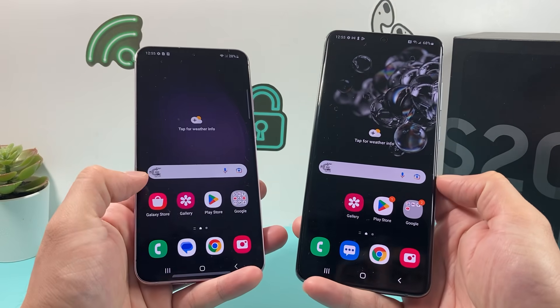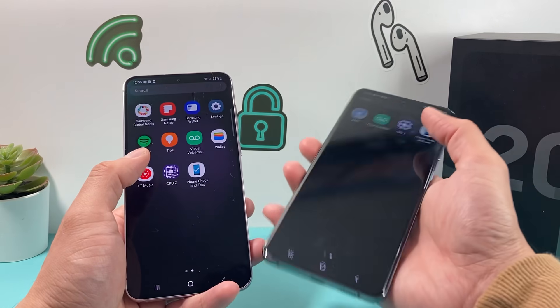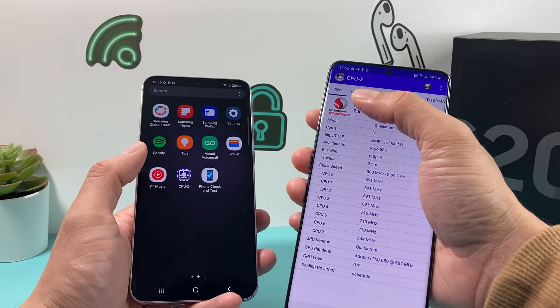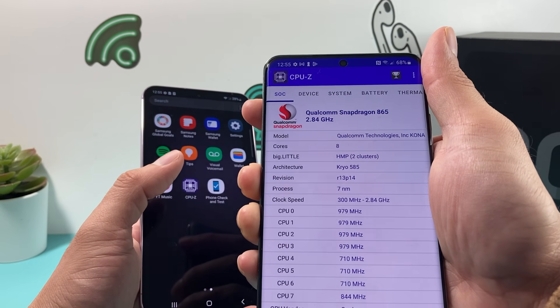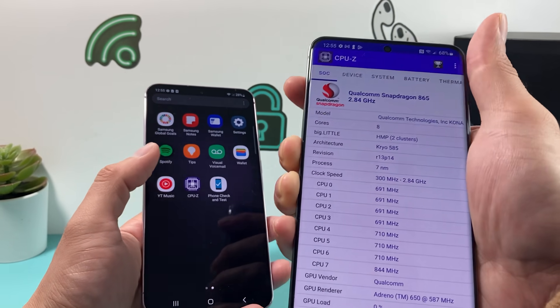Once you download it, all you do is go ahead and open the app up. Here I have CPU-Z, and right when you open it up it shows the SOC — which is the System on Chip — right away. This one, as you can see, has Snapdragon 865, and then the Hertz as well.